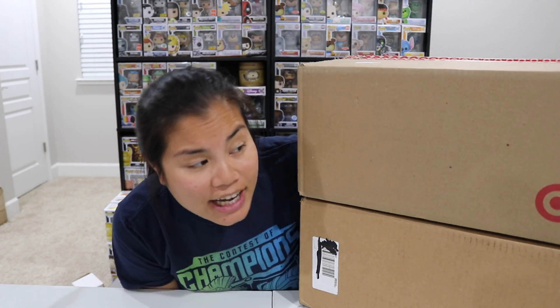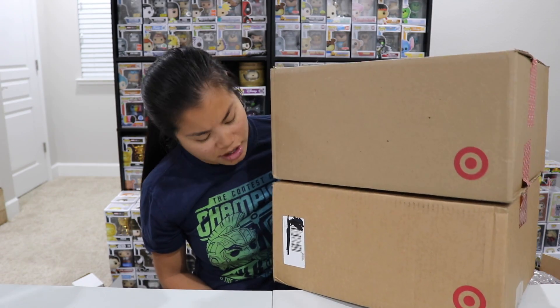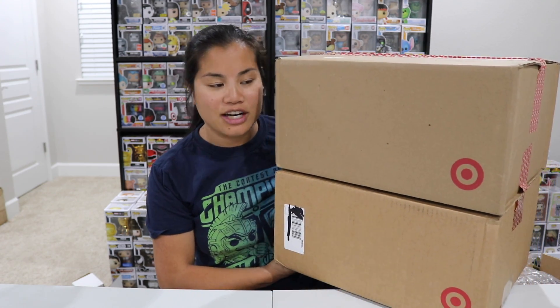What's up guys? Nerdy Noob here, and welcome back to another unboxing video — One Series Edition! I'm really excited to open this. I'm going to be doing a Target online Funko Pop Haul! I don't know what I'm going to call it, but that's what I'm going with.